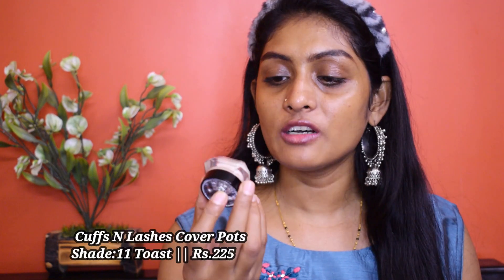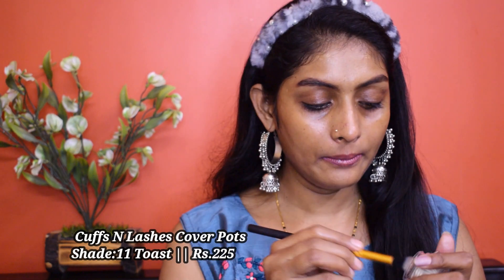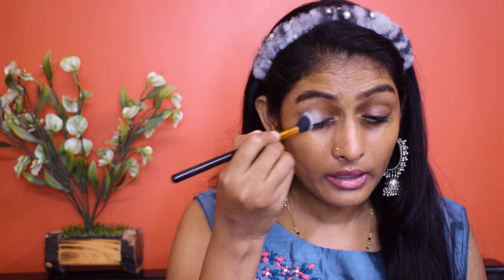For eyeshadow base I'm going to use this Cuffs and Lashes Cover Pot in shade 11. I'm going to take it on a blending brush and apply it on my eyelids. Taking my sponge, I'm going to blend it well. These are self-setting — you don't need to set them using a powder.